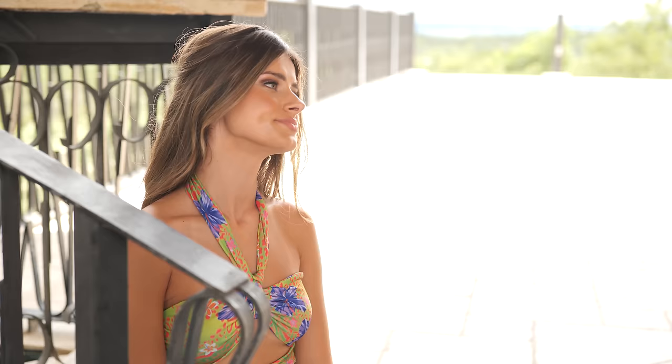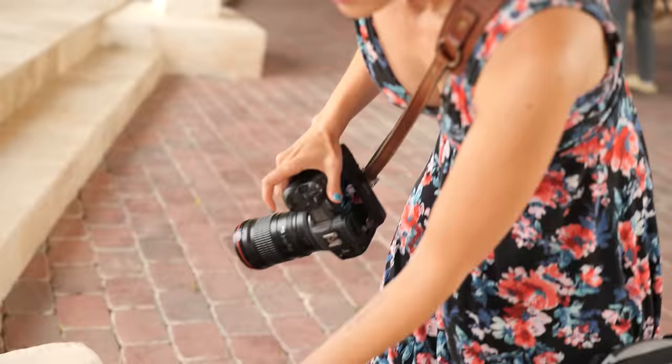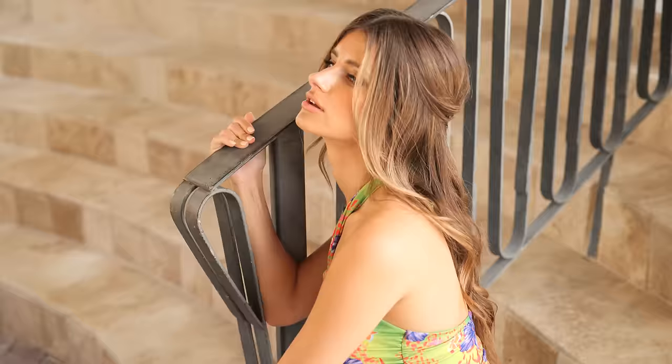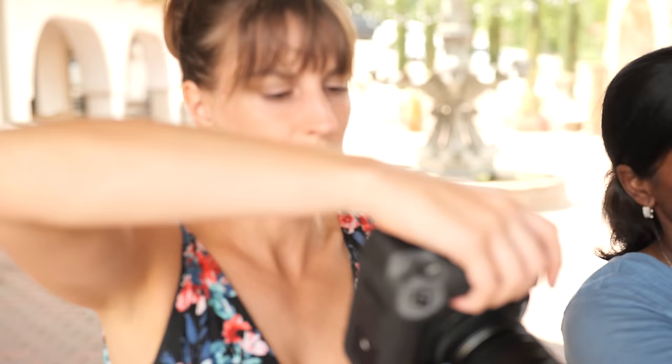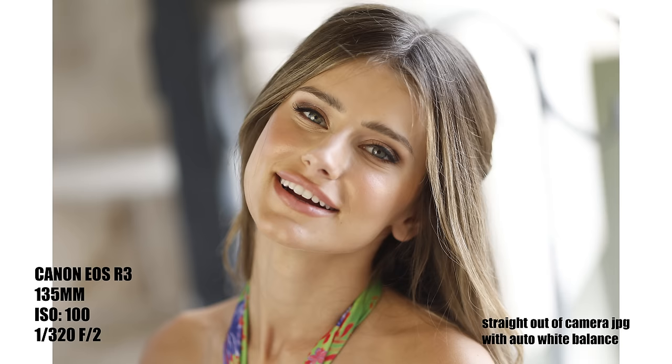These are nice close-ups of her face so I'm going to swap over to the R3. I have both set to auto white balance and I'm definitely noticing a difference between what each camera thinks the white balance should be. Not that it's a huge deal one way or the other, but it's an interesting thing to note.